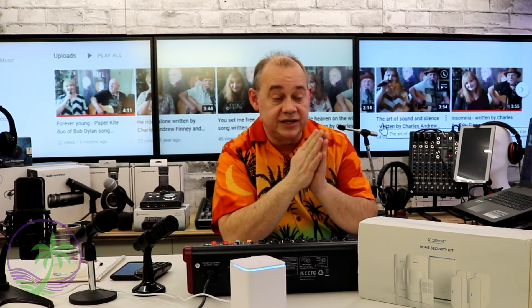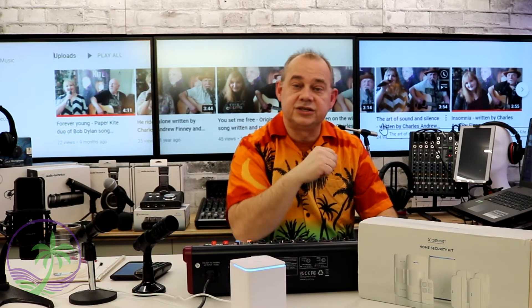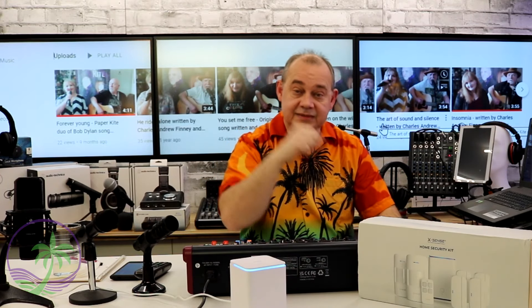Before we get into Charles's question — which is essentially which came first, the chicken or the egg — should I hook up a subwoofer first or second after my main speakers, I did want to give a mention to their YouTube channel. It's called Charles Papercrate Finney — if I'm mispronouncing it, my apologies — they're a couple who sing and the work they have is amazing. They have so many songs on their channel, so if you want to be entertained and enjoy some music, I'll have a link to their channel.